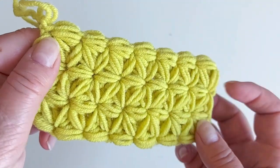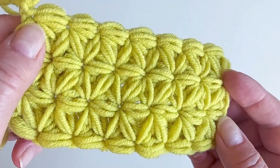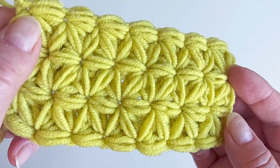Now I've crocheted another row so you can see the flowers forming well. Check out also this playlist with many more textured stitches. Until next time!